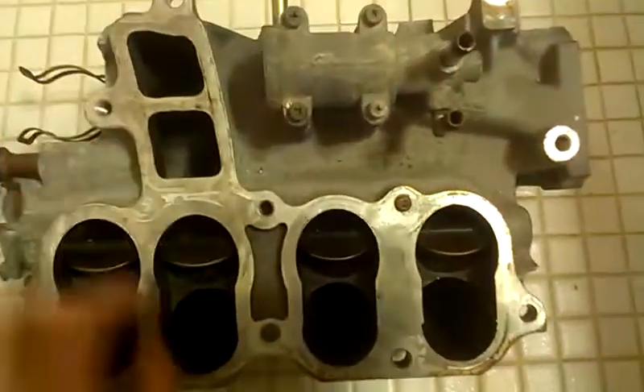Now at the base of the butterfly valves, there's a lot of nasty cast marks. Let's see if I can get a flashlight to work here.